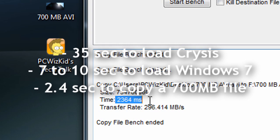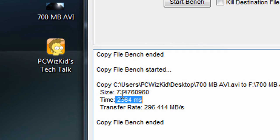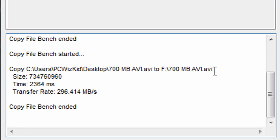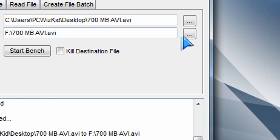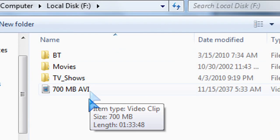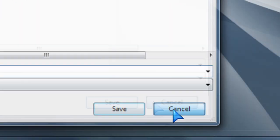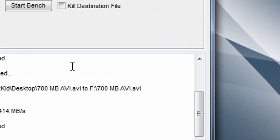Loading Windows 7 takes 7 to 10 seconds. Copying a 700 megabyte file took 2.4 seconds from my Western Digital drive over to the Patriot SSD drive — very fast results. Definitely great for those doing video editing, using Adobe products, and stuff like that.